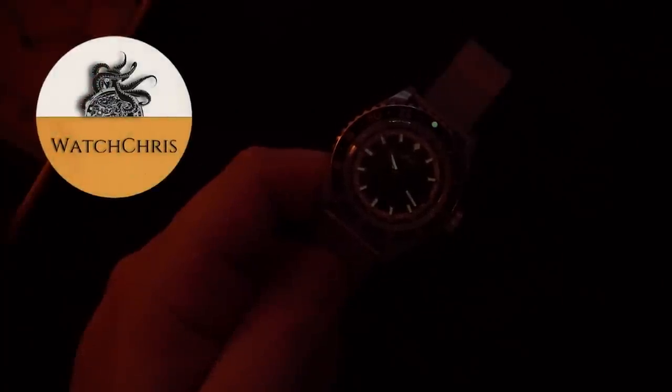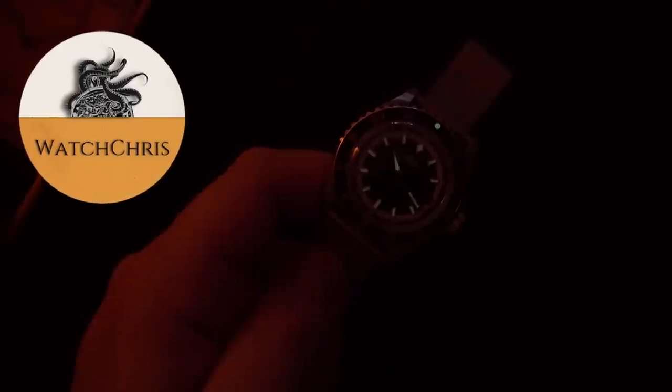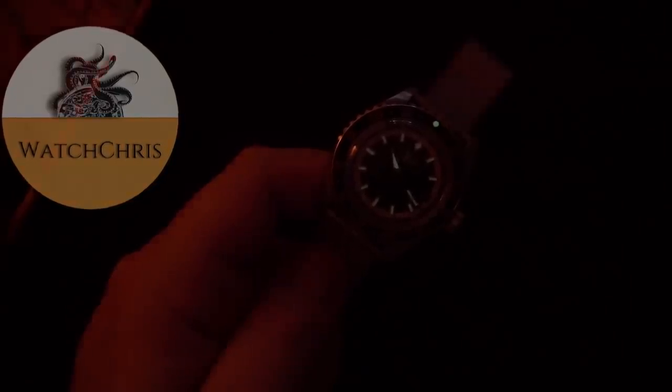Tell me what you guys think down in the comments below - what do you think of this watch, the OceanStar Tribute, and the limited edition that Hodinkee had to get involved to make? Please also don't forget to like and subscribe and hit that bell icon - it's super helpful for the channel. Follow me on Instagram at watchchrisblog, all one word. I have Amazon links in the description - if you click those and buy anything it helps support the channel at no extra cost to you. Thank you for logging on, I'll catch you guys in the next video.